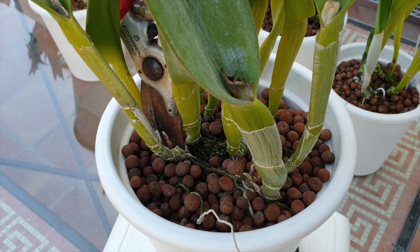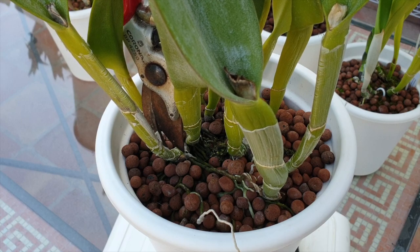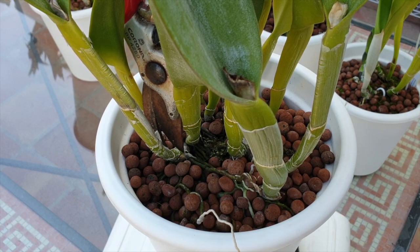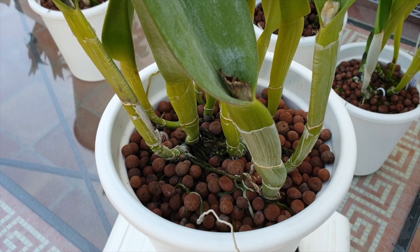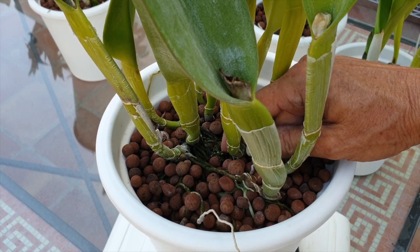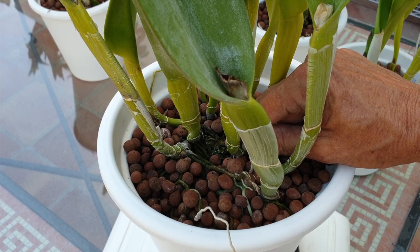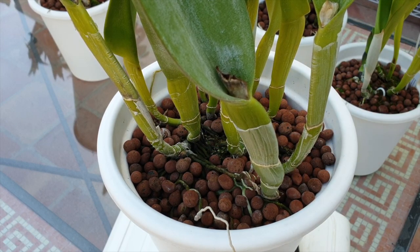You can also take a pair of secateurs and use the very tip to nick the rhizome without going all the way through — and be brave and do it with assertiveness. If you're unsure how much pressure to apply, touch the rhizome and feel how strong and tough it is against your finger. That gives you already a little bit of insight as to how much pressure you need to apply when you make the cut.